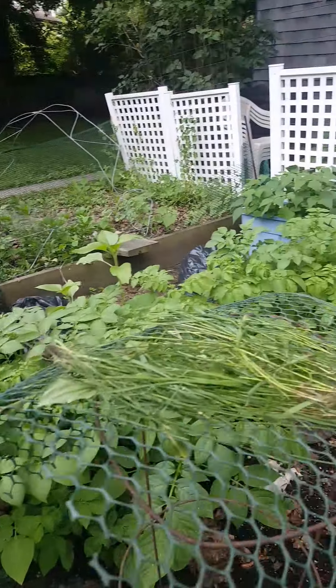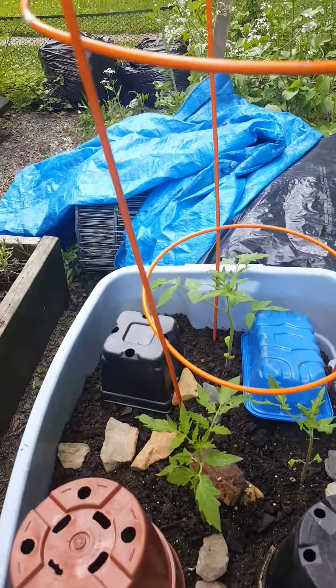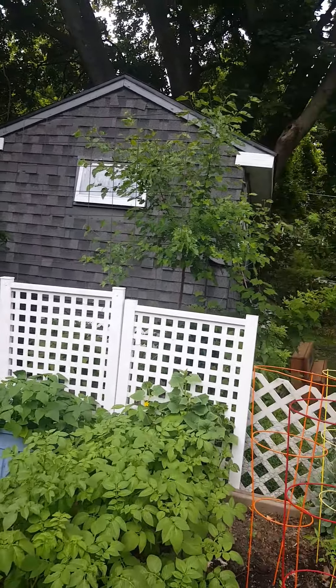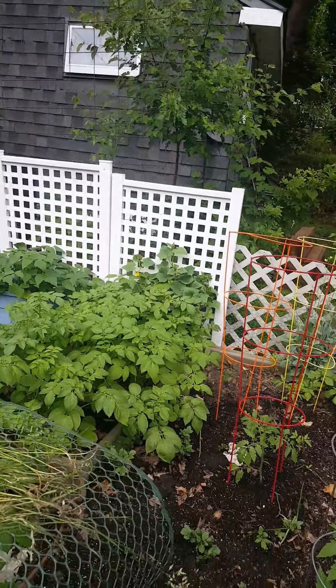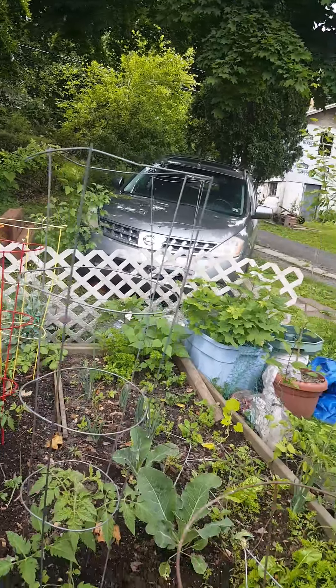We've got some romaine we've been side-picking because we wanted it to go to seed. Not bad — we're doing good. We've got some tomatoes over here starting to perk up too. Hope that encourages some more gardeners. In the far back the cucumbers are coming up as well. Hope you have a good garden day — talk to you soon.